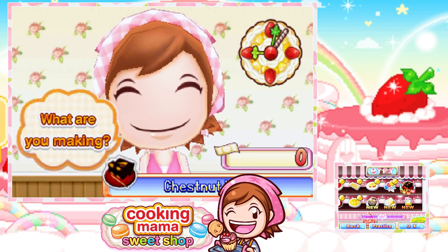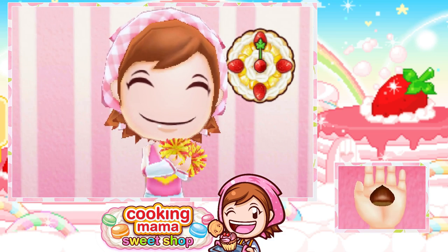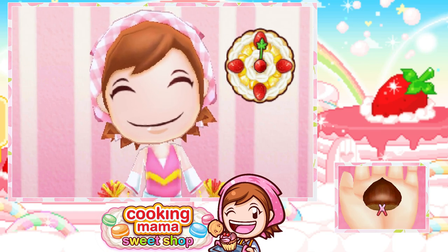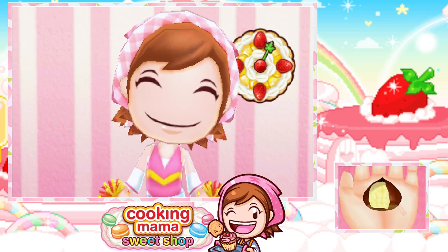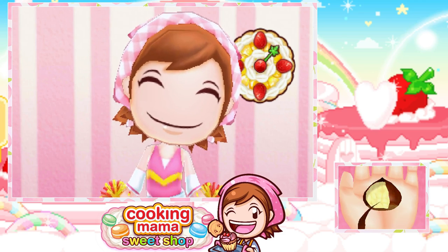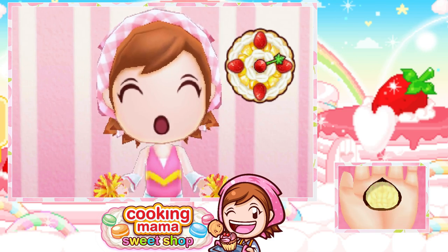I was gonna say welcome back to Chestnut Yokan, but Chestnut Yokan is actually what recipe we're gonna be making today. There's a chestnut. Sorry. Gosh darn it. Why? I'm, like, always screwing up this side.